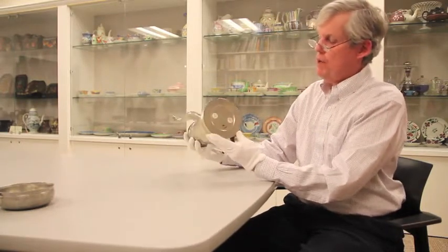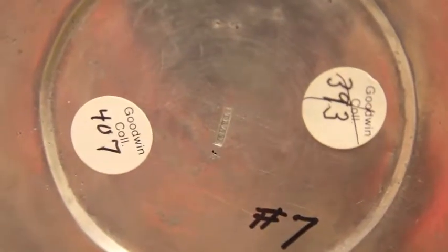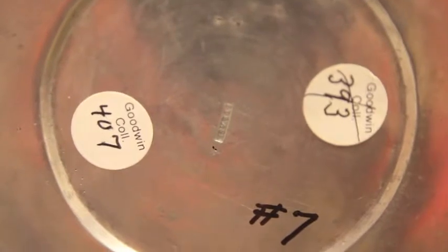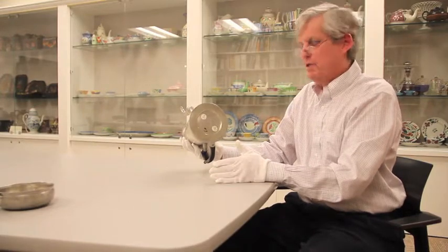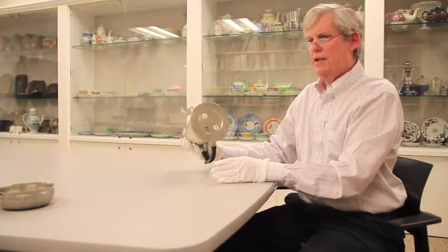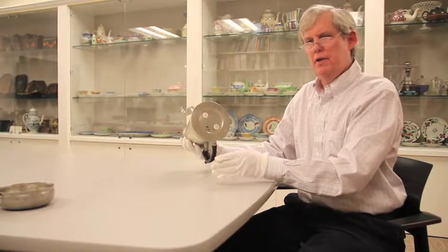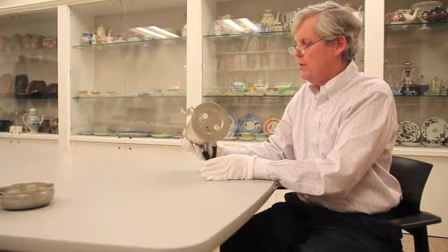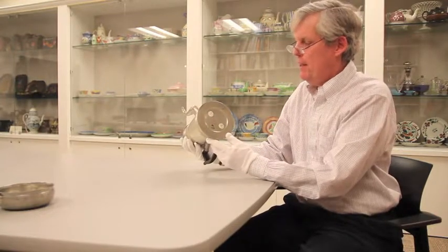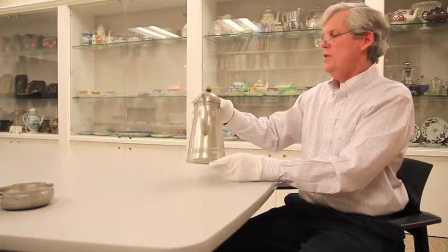The maker put his mark on the bottom — there are lots of marks there, but the maker put his mark in a touch across the center. If you were to look closely, it has the name I. Trask for Israel Trask, who was a pewterer working from about the War of 1812 period until the mid-19th century in a little town north of Boston called Beverly.